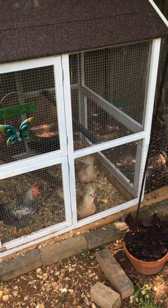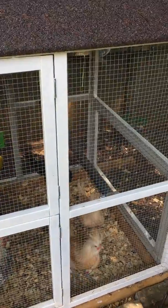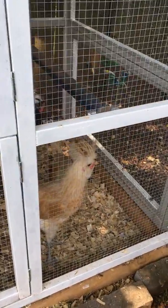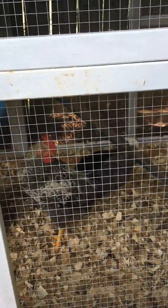This is a bachelor pen. I have seven roosters in here: three buff polishes, two white crested polishes, and two Easter Egger roosters.